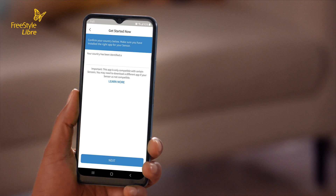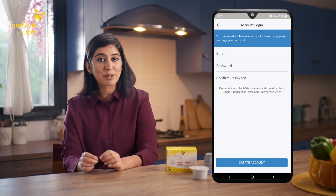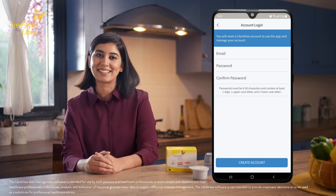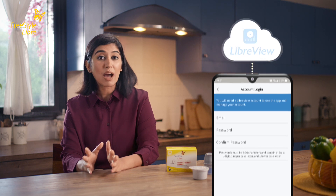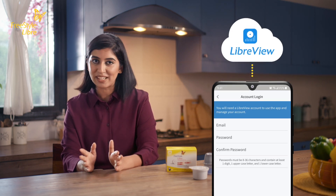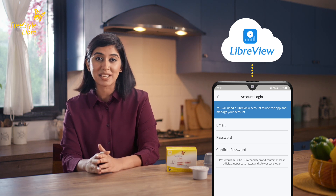It's important to set your country to your place of residence. Enter your information. When you set up your account in the Freestyle Libre link app, a LibreView account will automatically be created. LibreView is a cloud-based platform that ensures your data is stored securely and allows you to share glucose data with your doctor.